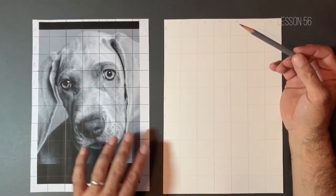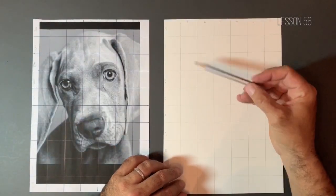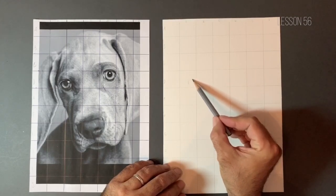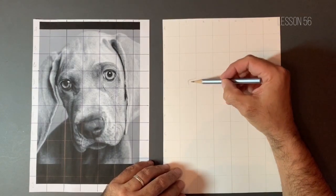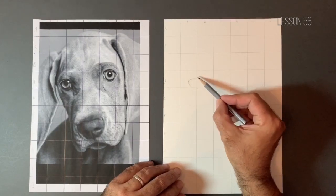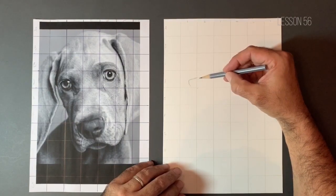So without further ado, let's start plotting out our lovely picture. I'm going to start with this eye on the left — I can see it's entering into square D1. I'm somewhere in D1 here, getting a rough idea of where this eyeball is sitting in relation to the square. This is the beauty of the grid method: it starts to get you to see things slightly differently, so that when you want to have a go at freehand, you've got a foundation and understanding of where things are in relation to others.